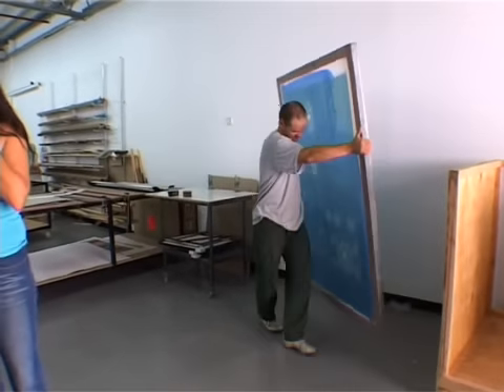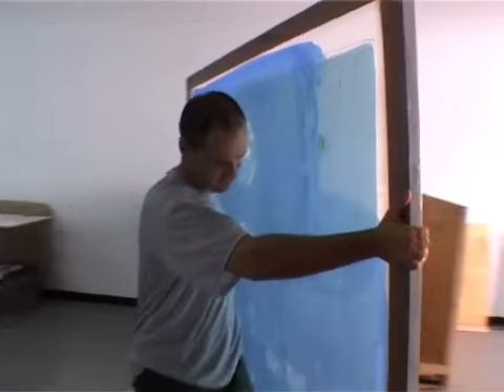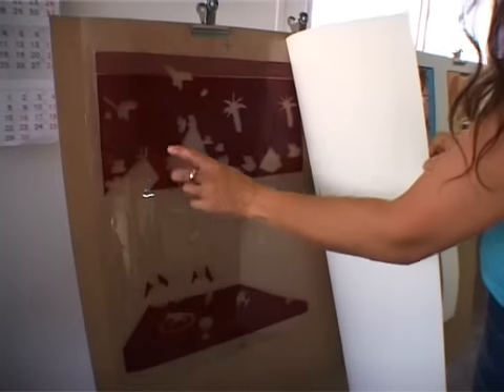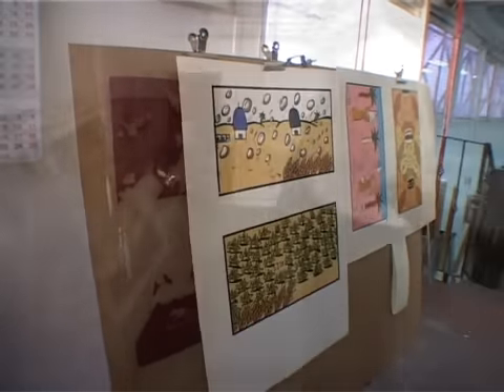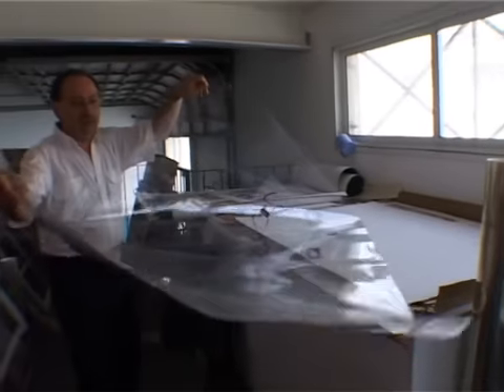The name of the technique stems from silk mesh stretched on frames. The first step is color separation. As the colors are printed sequentially, the image is separated into its various colors, each on its own film.